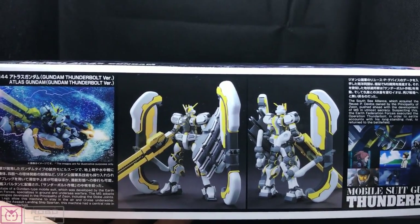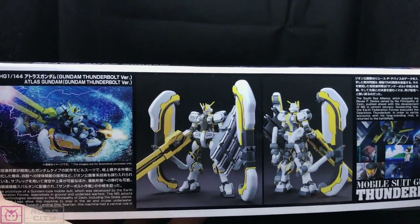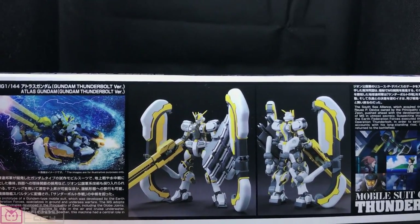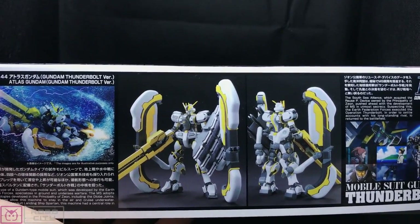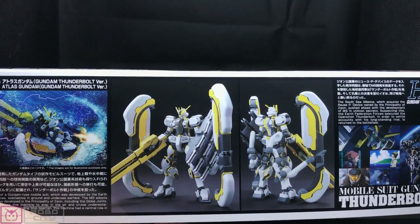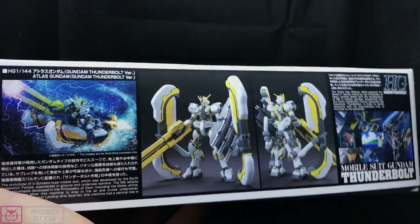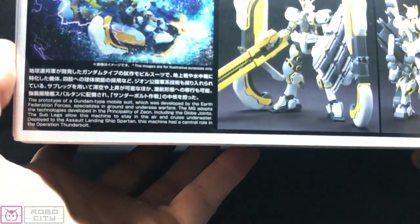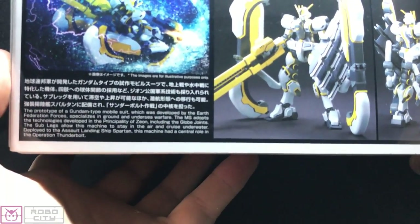A lot of Gundams are just the standard white, blue, red variant. Even the first series one was dark red and dark blue with white. This one is white, almost a German grey — dark grey and yellow. It's pretty cool, it's just different. The box also has some English on it which you should be able to see if I angle it right.